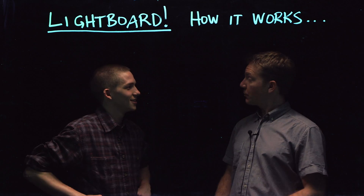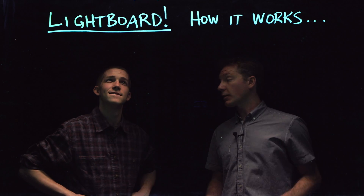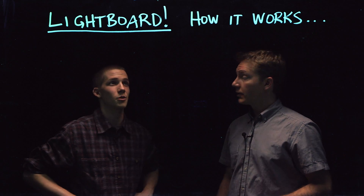Hey Tom, how you doing? Good thanks, how are you? Not bad, not bad. Sweet. So let's talk about how the light board works. You want to talk about how the light board works? I do, I want to learn.